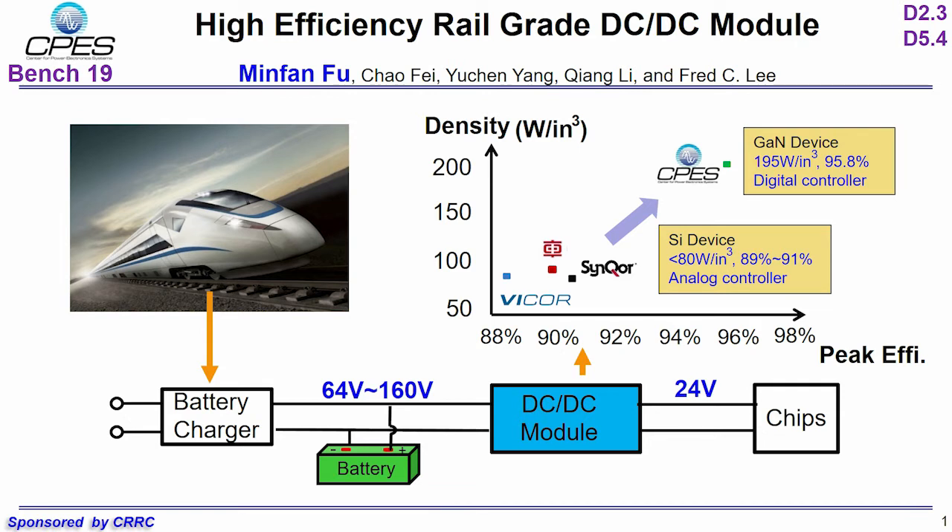This project is sponsored by the China Railway Stock Corporation. We want to develop a high-efficiency, high-power density DC converter module. This isolated module should be able to deal with a wide input voltage from 64V to 160V, and its output is 24V.